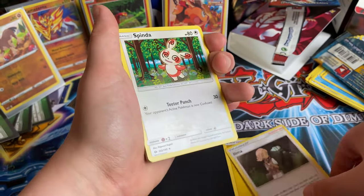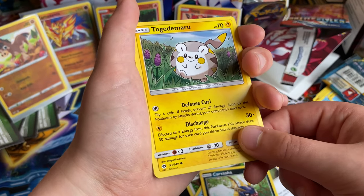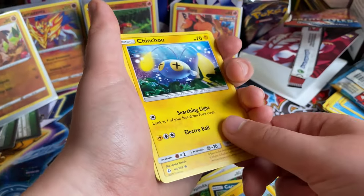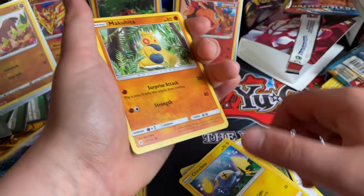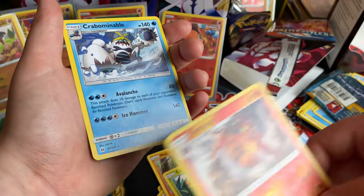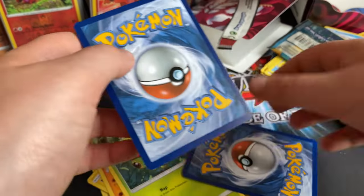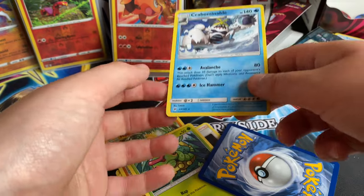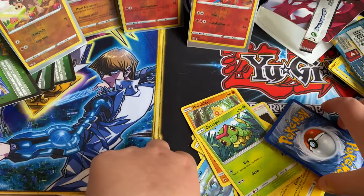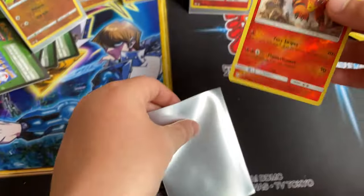Electric energy. Litten, Spinda, Ariados, Carbink, Togedemaru — I didn't even realise that was in the set, the name is so hard to pronounce. Chin Chao, Makuhita, Caterpie — oh wait, do they have Alolan Raichu? Raichu, Alolan Raichu, guys! And oh — Crabominable! What the hell? There's like a weird texture on the back — it's literally crusty! I'm not even lying, it is so weird. Like this guy's face — what the heck. It's literally crusty.